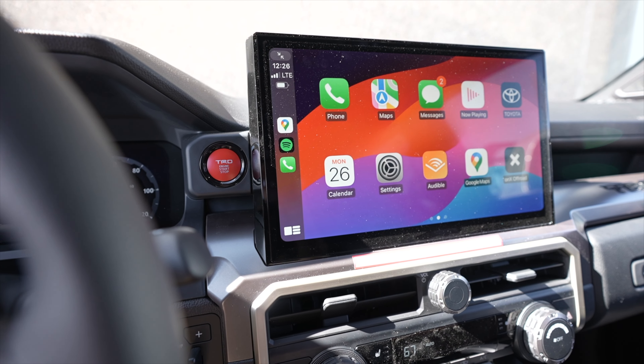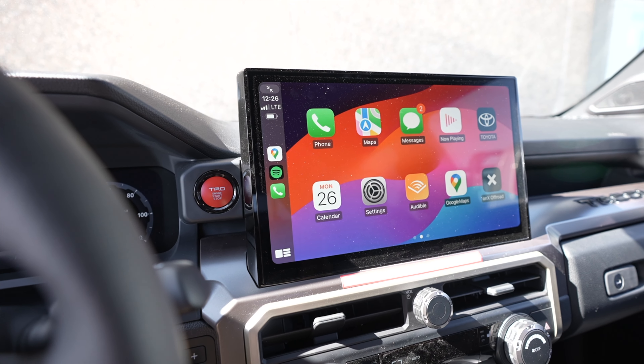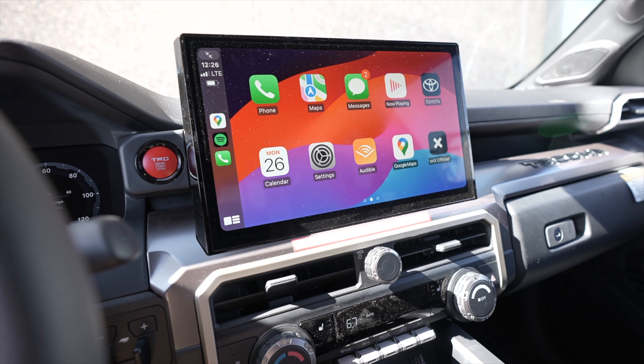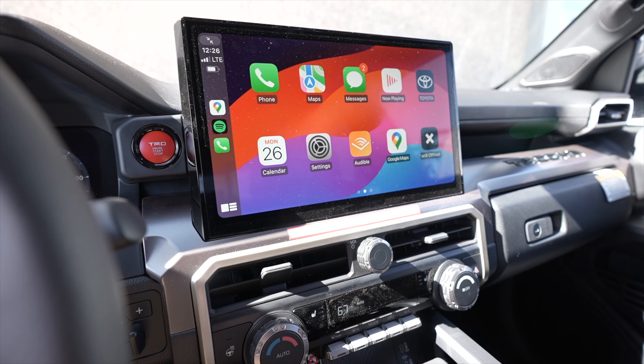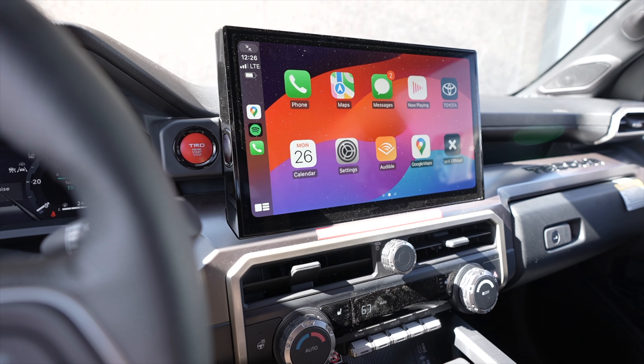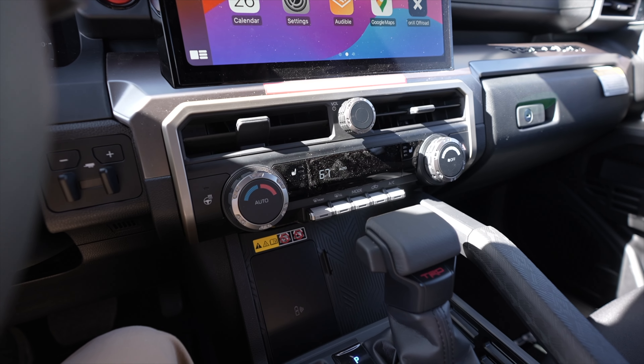So if you are coming from a third gen, you're going to love the speakers on this thing. Not only the JBL but the standard one sounds pretty good too — I listened to it at the dealership — but the JBL with the sub is definitely the clear winner.